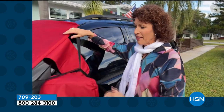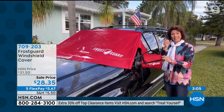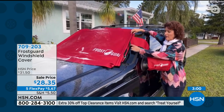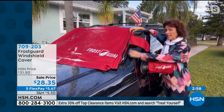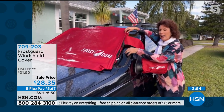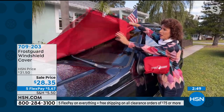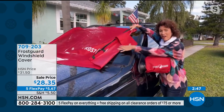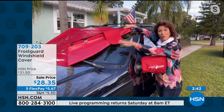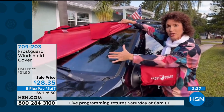I have a Jeep Grand Cherokee and this is the extra large. I'm right in between standard and extra large. If you get this and there's a little bit showing on the side of the windshield, don't worry — you're looking at the entire windshield being covered. This is polyester and PVC, so it handles cold weather and ice — it's not going to allow ice, snow, or water to get underneath on your windshield.